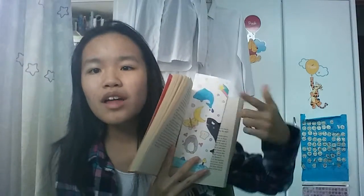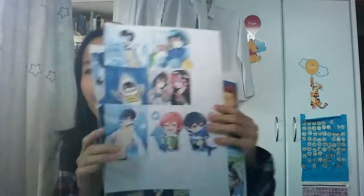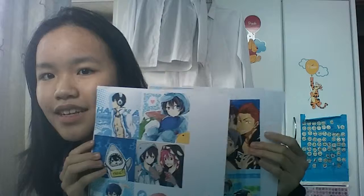You can tell me what kind of bookmarks you want — like the ones with quotes, the ones you draw yourself, or the ones you go online and find pictures and then stick them on it.